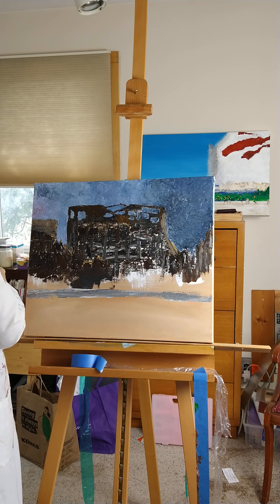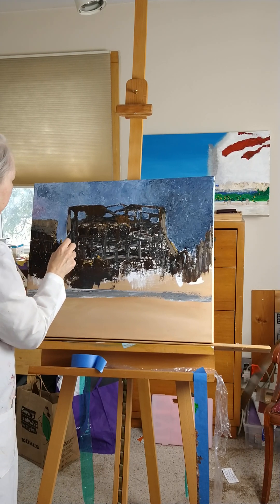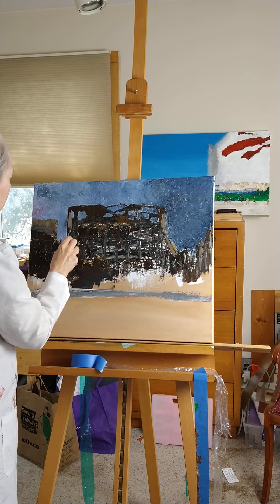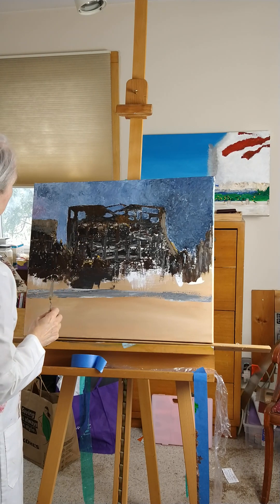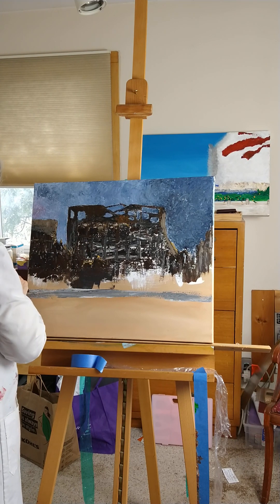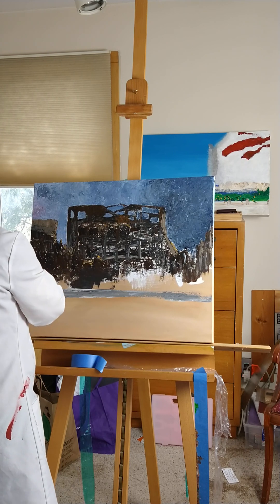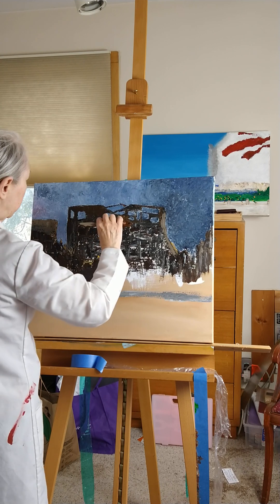I'm going to start with a little of this — I think it's raw umber, I'm not quite sure. A little bit of that, and I'm gonna darken it a little bit more here on this side. I just want to sharpen some edges, I guess, in a way — although there aren't very many sharp edges on here, and I'm probably not going to add much more sharp edges. This isn't really about a sharp edge.